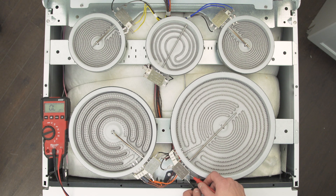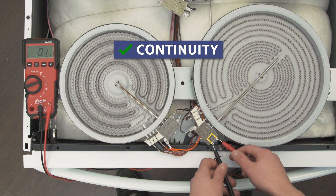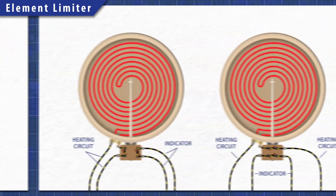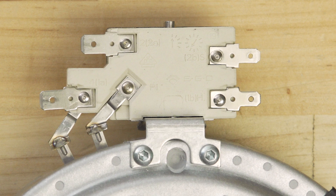Using a multimeter, we can test the limiter in each element. A continuity test will determine if there's a continuous path for electricity to flow through. The high limit switch will shut off the element if it overheats — it's connected to the larger terminals marked 1A and 2A. The switch is normally closed and will have continuity at room temperature. The indicator switch is connected to the two smaller terminals marked 1B and 2B. When the element heats up past 150 degrees Fahrenheit, the switch will close, turning on the hot surface light. This switch is normally open and will not have continuity at room temperature. The indicator switch and limit switch terminals can be in either orientation, so make sure to check the terminal names before testing.